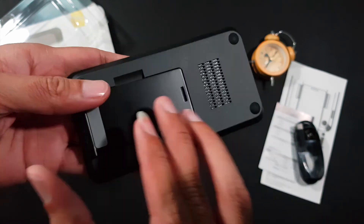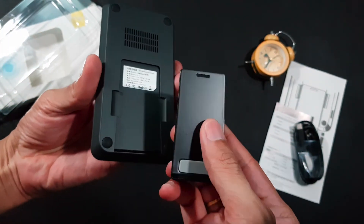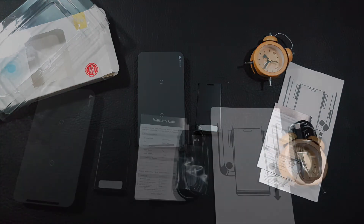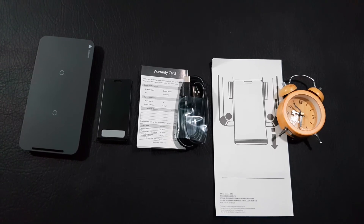Đây là sạc không dây Bayshed. Rất là đẹp. Phía sau nó có một cái đế đi kèm bằng kim loại hít vào được, rất là gọn. Có lớp tản nhiệt kia rất là đẹp các bạn ơi. Chúng ta đặt xuống bàn — tất cả những cái món nằm trong hộp sạc. Tất nhiên là không có cái đồng hồ nha các bạn.